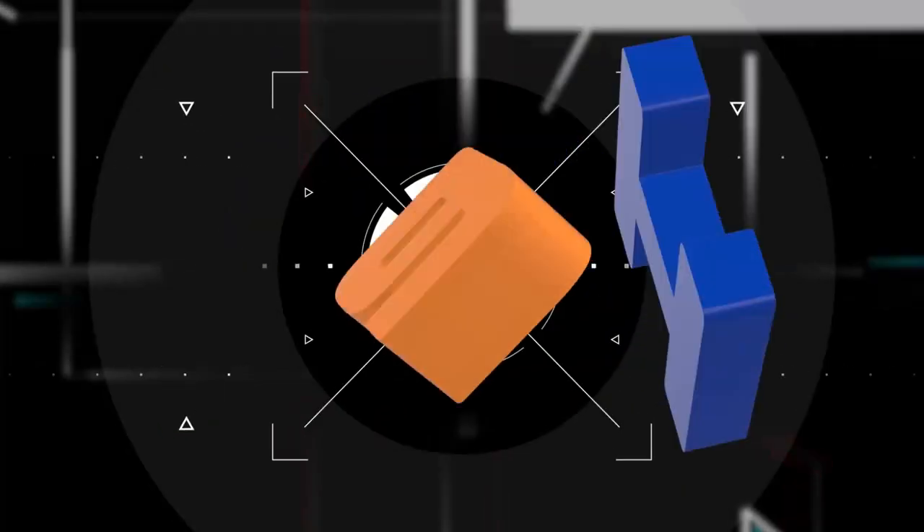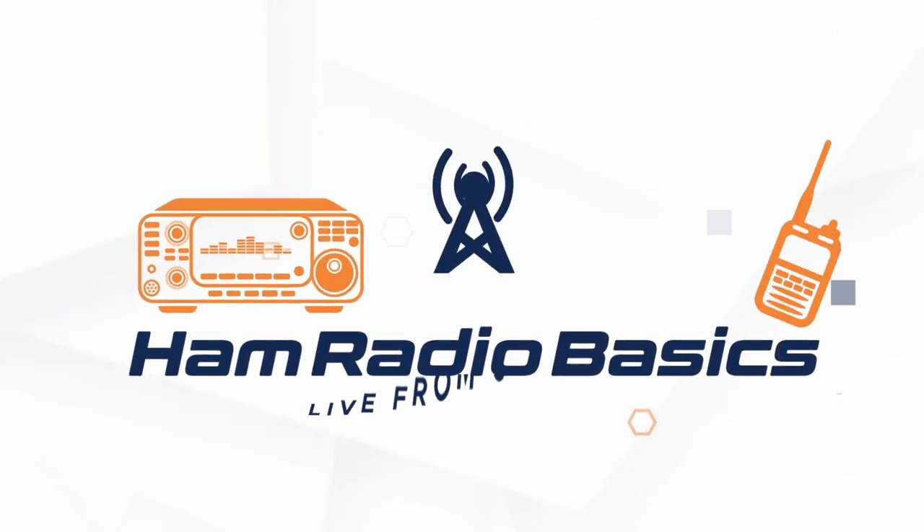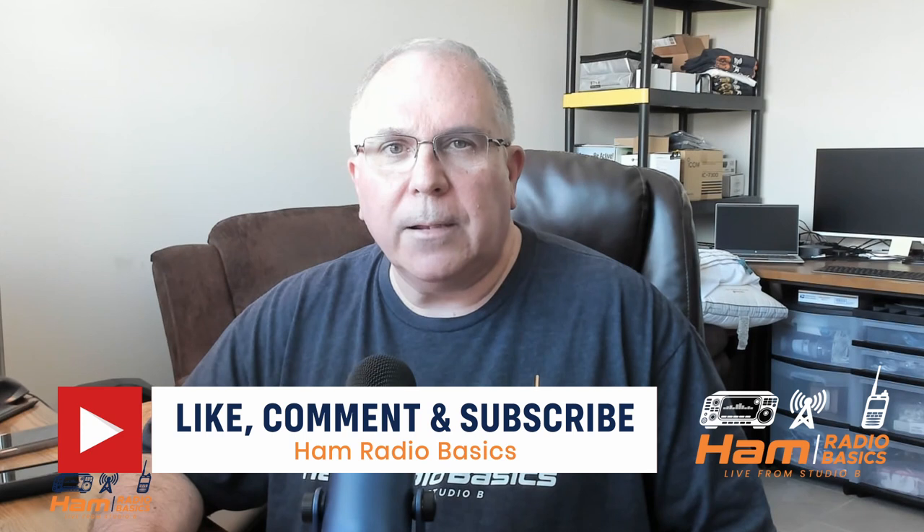POV cage for the ICOM IC705 — got that coming up next. Bill from Ham Radio Basics here. If you like the content of this video or anything on my channel, make sure you hit the subscribe button and ring the notification bell so you don't miss any future content. With that, let's begin.